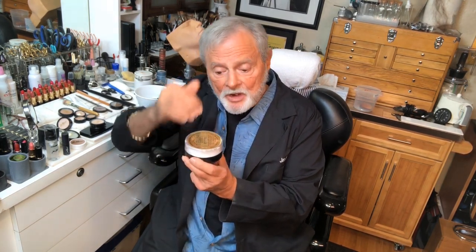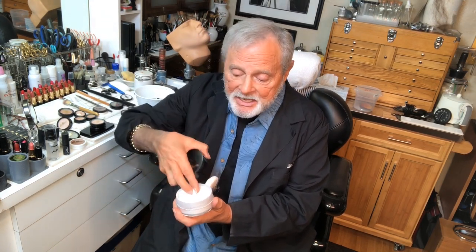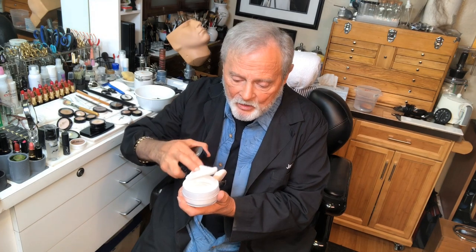There's a powder puff in here, and there is a sifter above the powder so that when you turn the container over and you tap it a couple times on the top, the powder goes through the sifter and onto the powder puff. Then you simply open it and take your powder puff out, and you have the powder already on there.